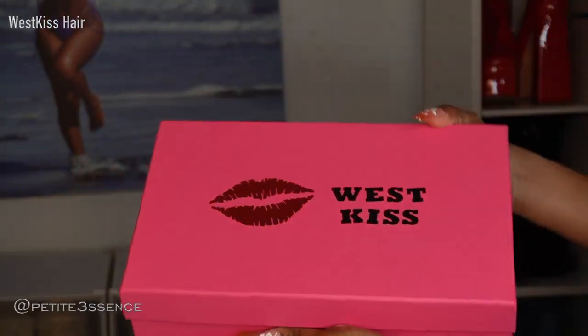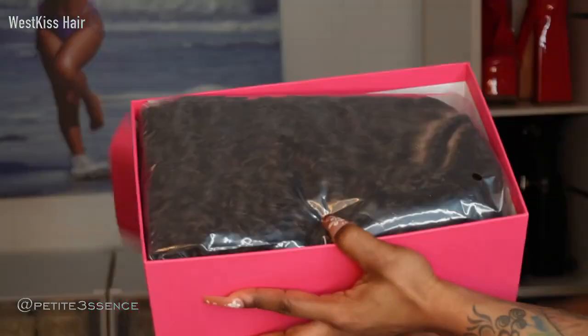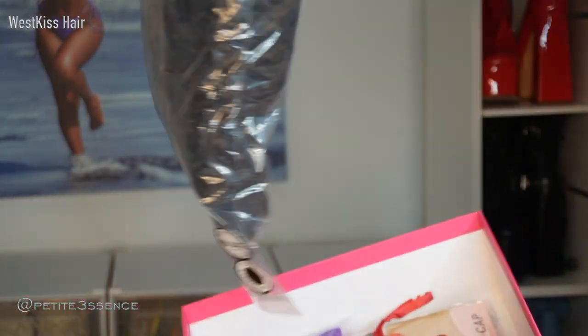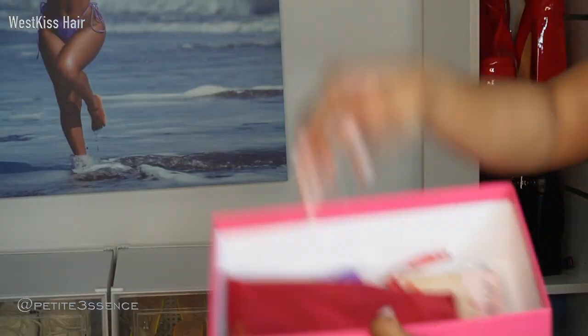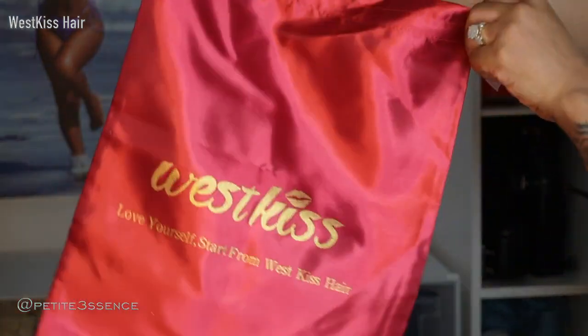Welcome back guys, I'm here with West Kiss Hair again. You know West Kiss has great quality wigs, so I'm really excited for today's wig. I got this wig which I'm excited to get into. Let's see the goodies that we got — I got this drawstring bag which is branded, this branded West Kiss bag.